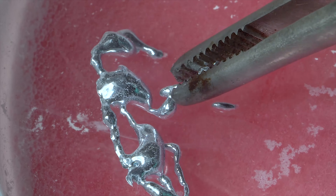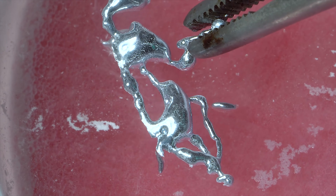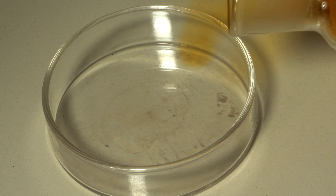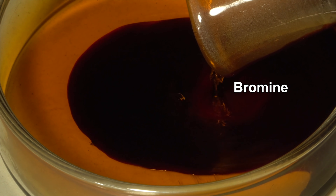All of the processes we've been observing so far were more physical rather than chemical, so it's time to move on to chemistry. I'm filling a petri dish with bromine and adding a little bit of liquid gallium from the syringe in it.